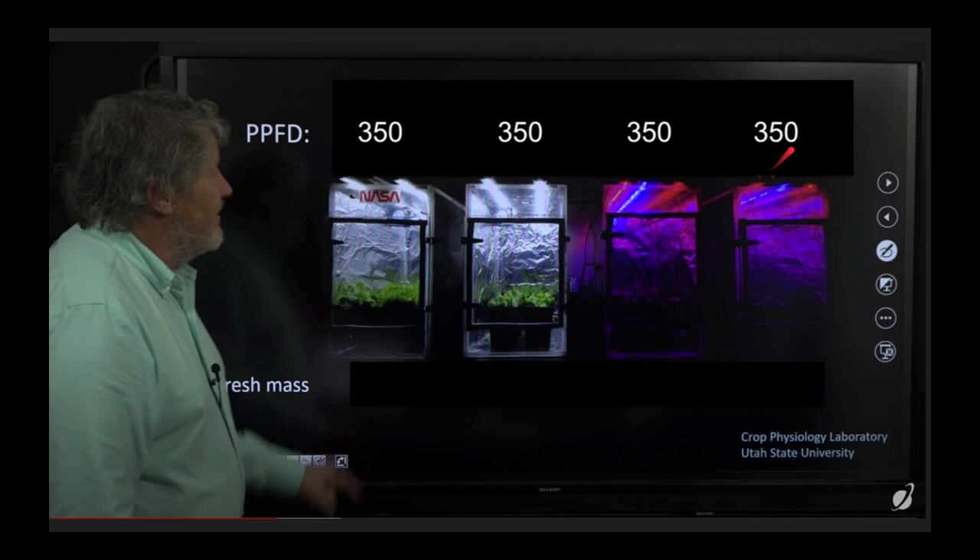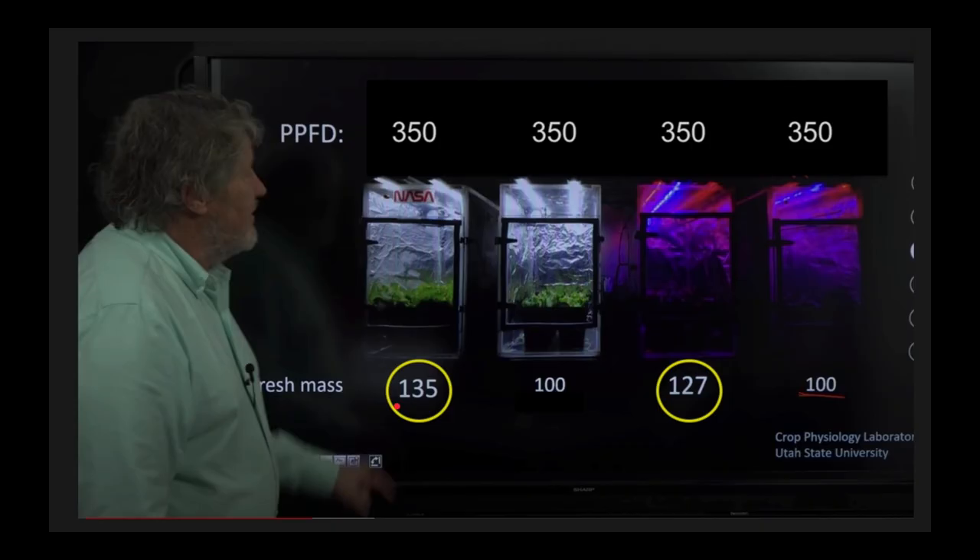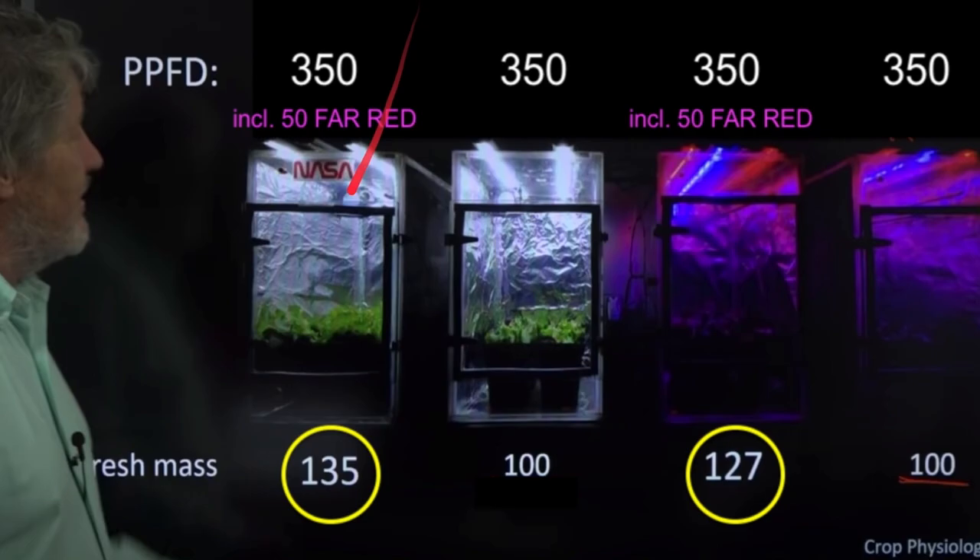Everything was the same. Eventually they measured the harvest: two tents produced 100 units of salad each, while the other two produced 127 and 135. Those two were the winners because they produced the biggest harvest. The difference was that these tents had far red light added to them — 50 PPFD of those 350 PPFD was far red — and that made the plants grow more.